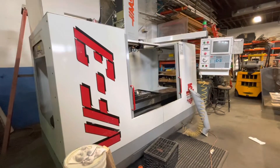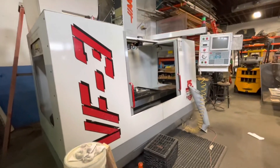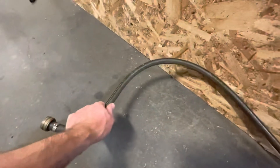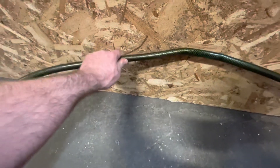Just wanted to make a quick video on replacing the coolant hose on an older style Haas VF3. As you can see, this coolant hose is shot. It can't even bend it anymore, and the last thing you want is that breaking in the spindle head and getting all your electronics wet. It's as stiff as all can be.